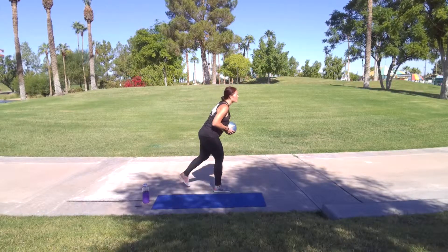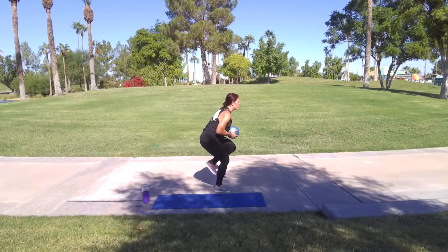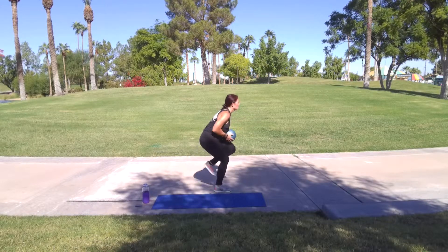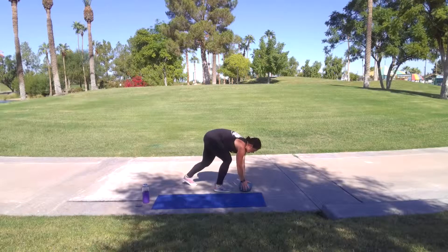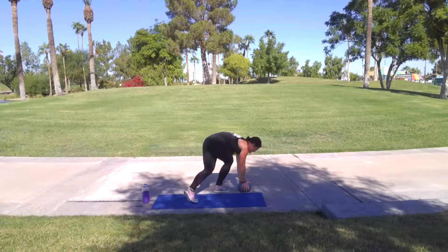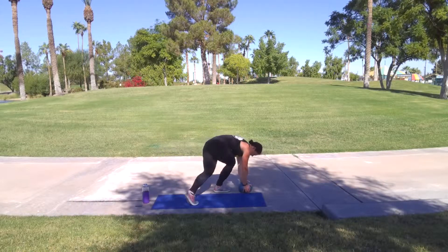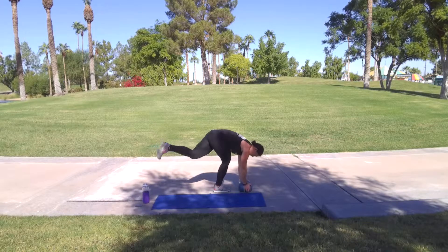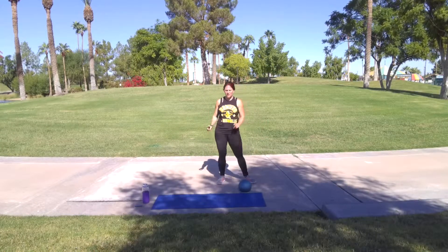Here we go. Three, two, one. Bring that knee in. Hold that arc up. Five more — five, four, three, two, one. Put that ball down. Same leg stays there. We're going to be pushing over. Keep it going. One to ten — seven, nine, ten. Lock. Shake it out. Great job. One round down. Get a drink.